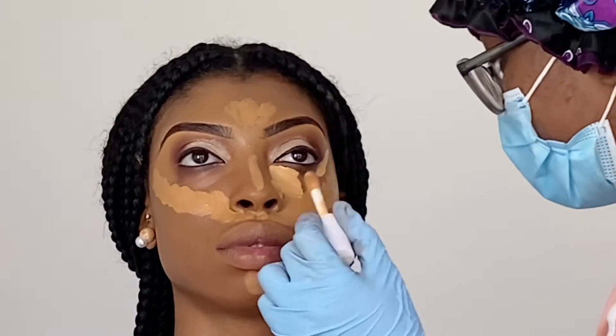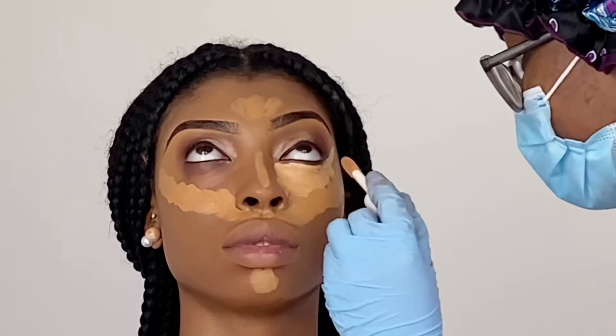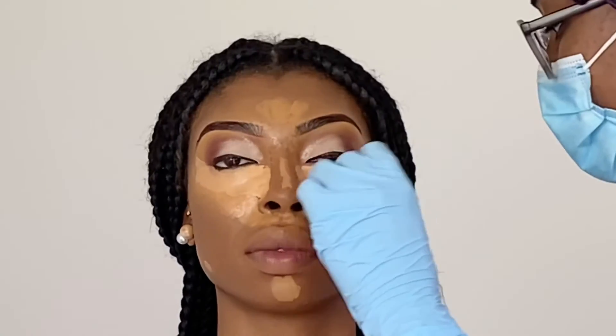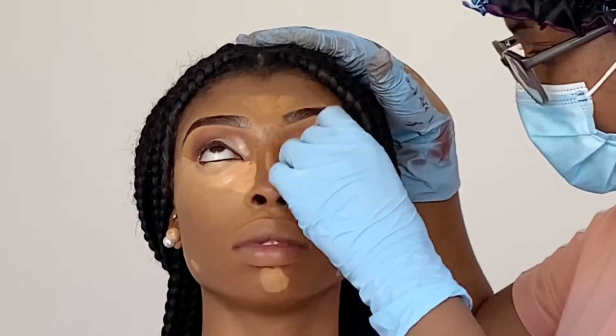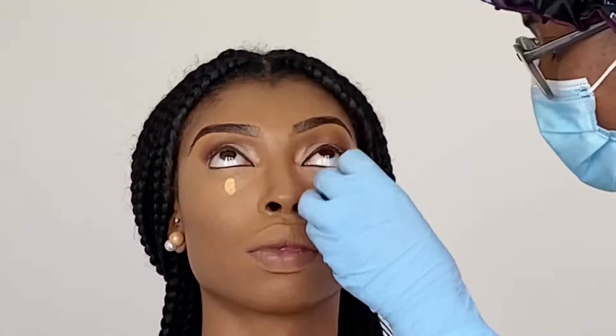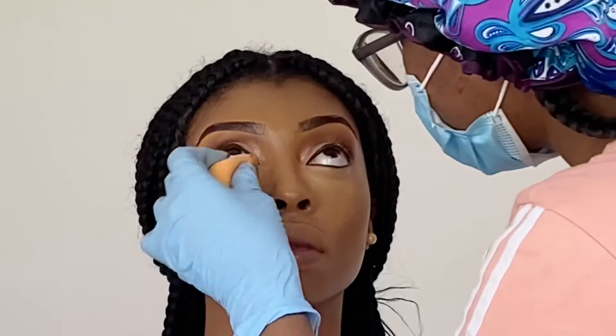Moving on to her base — for her foundation I used Maybelline Fit Me in 325 and L'Oreal True Match in N8. For her concealer, the darker shade is the ELF Hydrating concealer in Deep Caramel, and the lighter one is Tan Sand, and the even lighter one I'm going in with right now is Medium Beige.